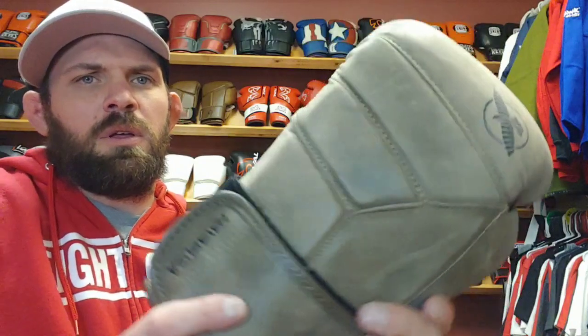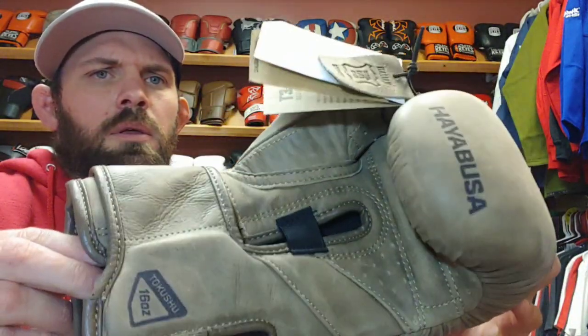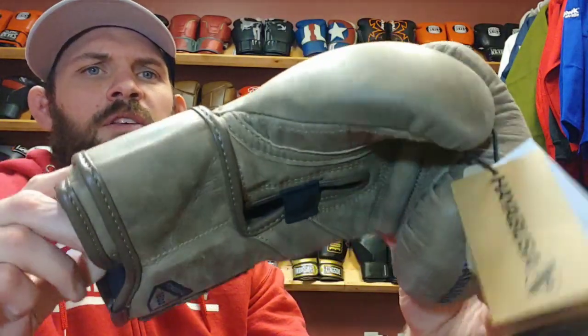How we doing today, fellow fighters? Thank you for tuning in. Today we'll be going over two different Hayabusa gloves. If you're looking at Hayabusa and you're not sure which one to get, we're going to go over a couple of the most popular gloves I've sold. This is the T3 LX series, made of Italian leather — an awesome glove. Everybody I've ever sold it to loves it, but it comes at a price: $179.